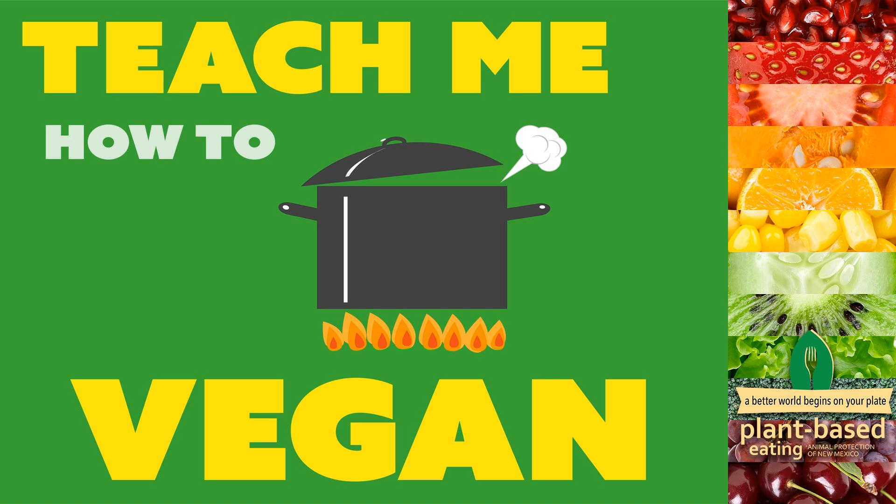Daiya shreds would also work, or any other vegan shreds you prefer. I use the Walmart grocery pickup during the pandemic, so that's the vegan cheese they carry. There is also vegan pepperoni if you're into that — we've done it before and it's pretty good. We're just really into those sausage crumbles.